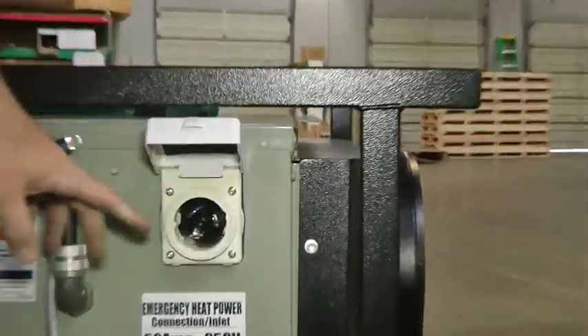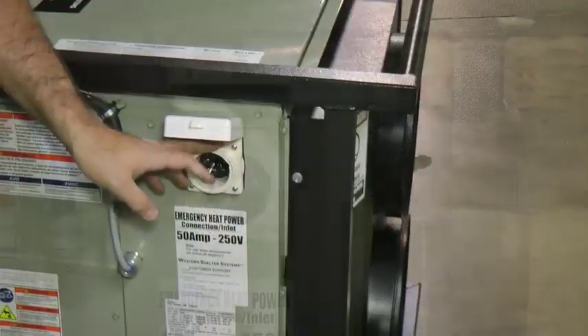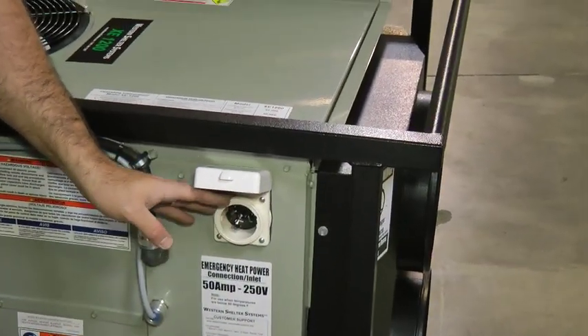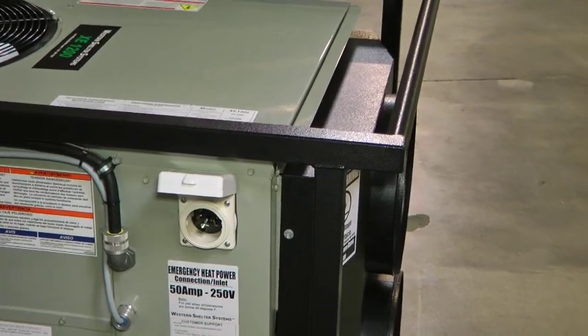The emergency heat strip can be located under the small panel above the emergency heat power notice. When operating in conditions under 40 degrees, the emergency heat is recommended to keep the unit running well.